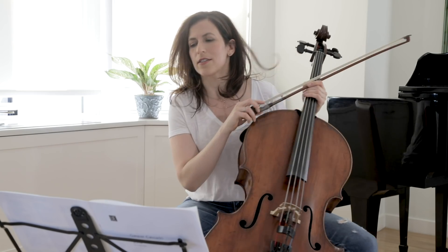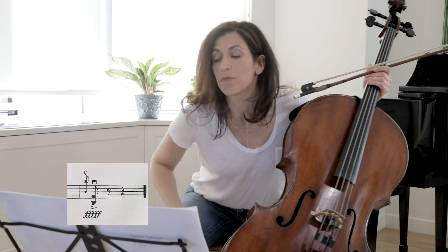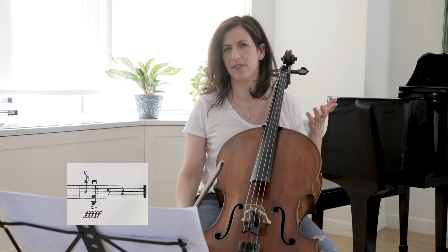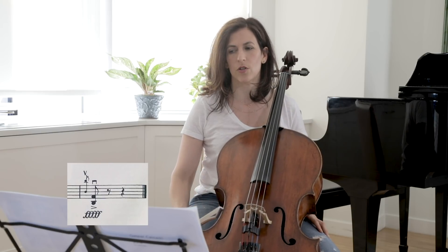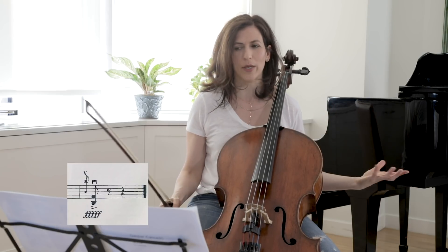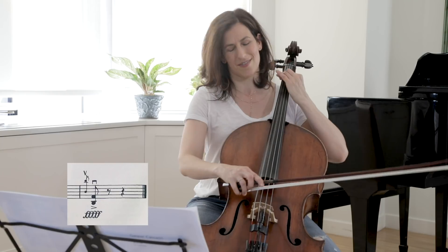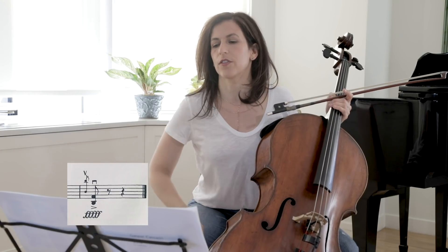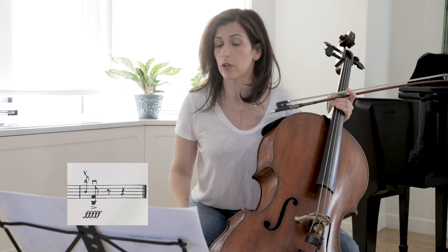Here, this portissimo marking — it is still just an eighth note, so I like playing it short. Sometimes it feels a little unsatisfying because we really want to play as loud as we can and this is the low register, but it is a gesture, and I think it is better to keep it short.